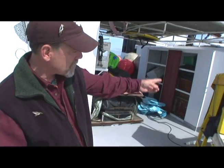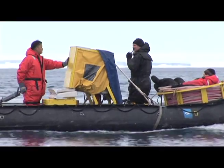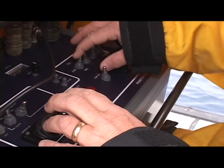and it carries this console. This has the generator and the operator's console where we put the monitor and the joystick control panel for the ROV. So that sits in the Zodiac, and I sit in that.